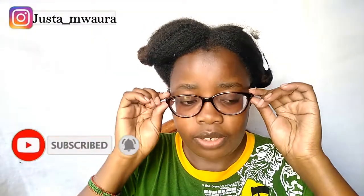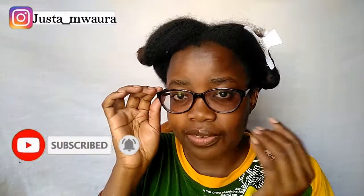Hello MJ squad, welcome back to another YouTube video! If you're new here, kindly consider subscribing to my channel down below and hit the notification bell so that you'll be notified whenever I upload a new video. And don't forget to give this video a big thumbs up!